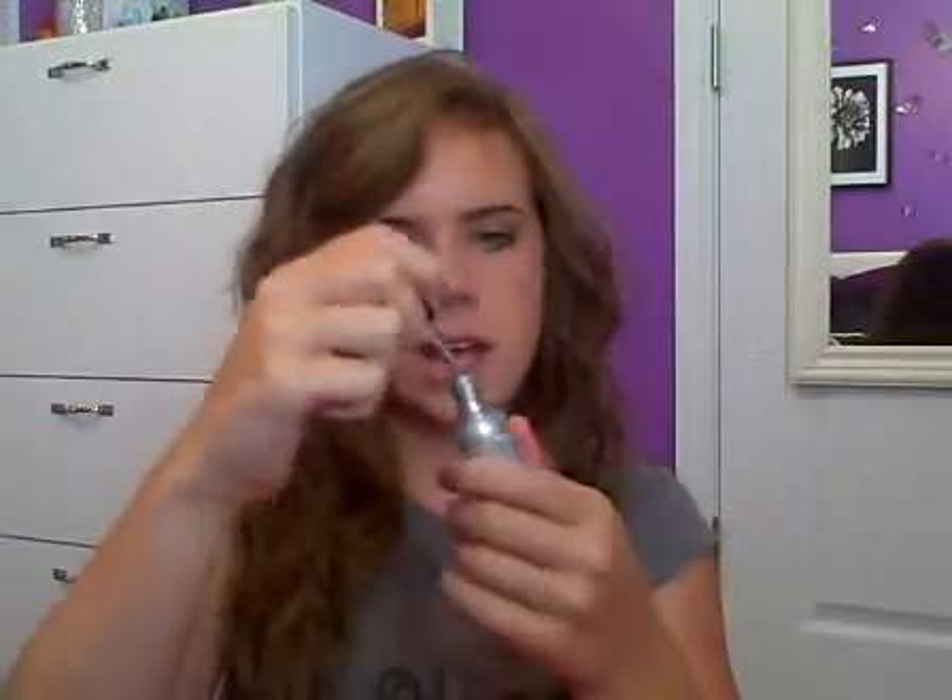Next is the Sally Hansen Hard As Nails Extreme Wear Nail Color. I have two of them: Real Teal and Celebsity. A very vibrant metallic silver is always great to have — this looks great on anyone, even if you're really pale. I even wear this in the winter and it looks awesome, and it looks really great on tan skin too. This is around $3 to $4.